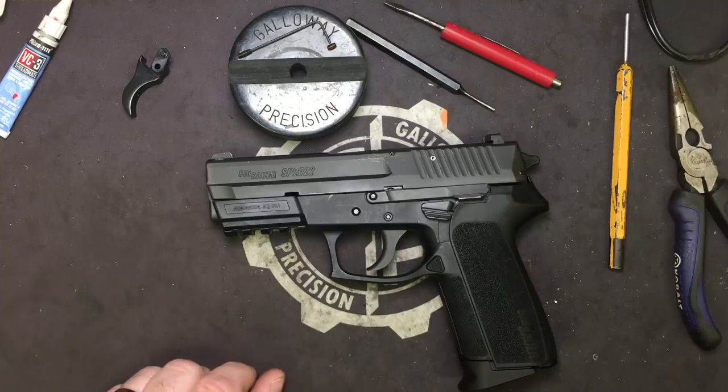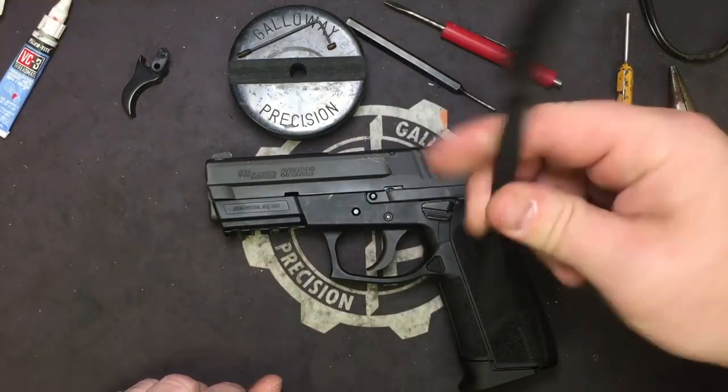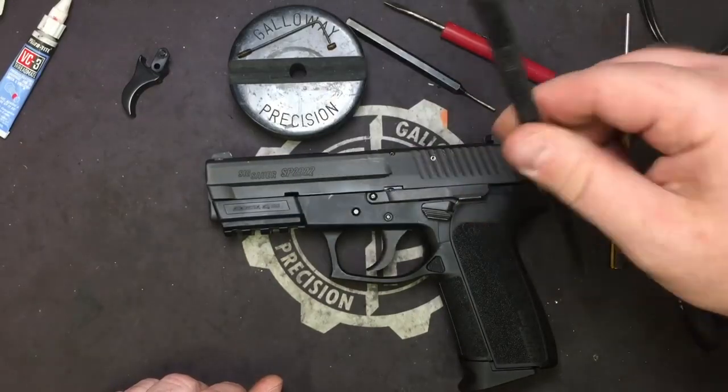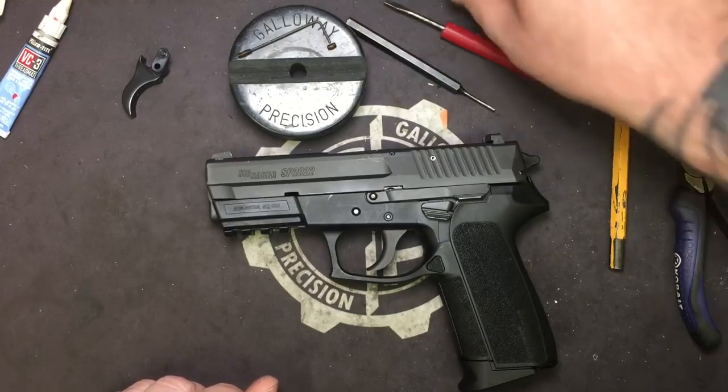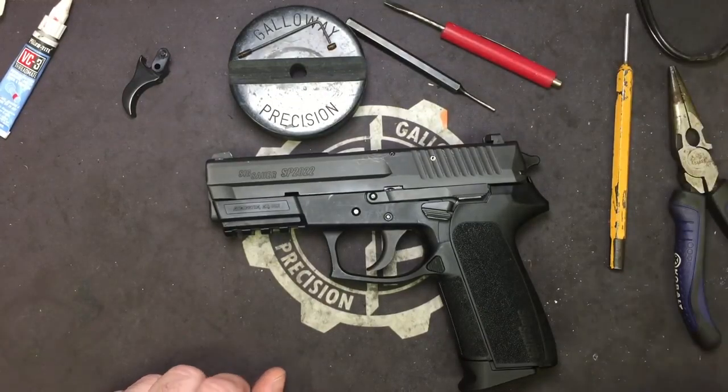As usual, if you're not keeping up with the cleanliness of your pistol, go ahead and dig out your cleaning brush, your oil, and your Hoppe's Number 9. While you've got everything apart, go ahead and strip it down and clean it real nice.